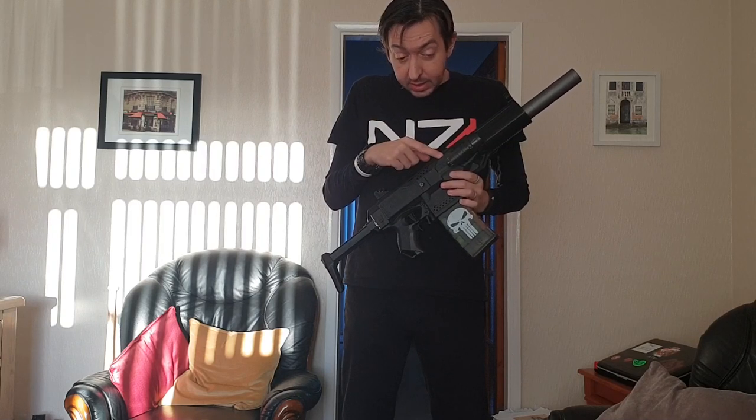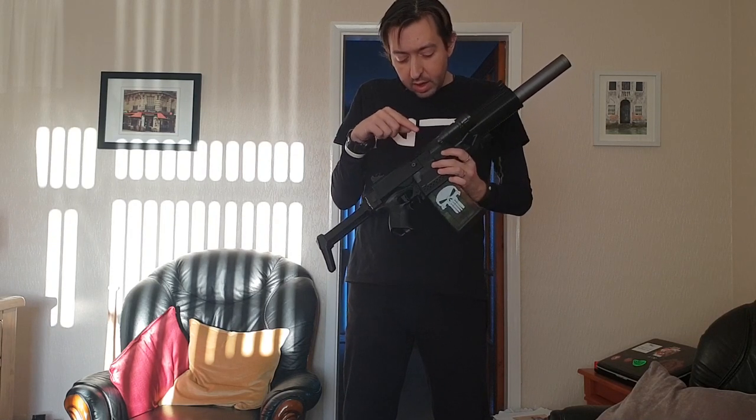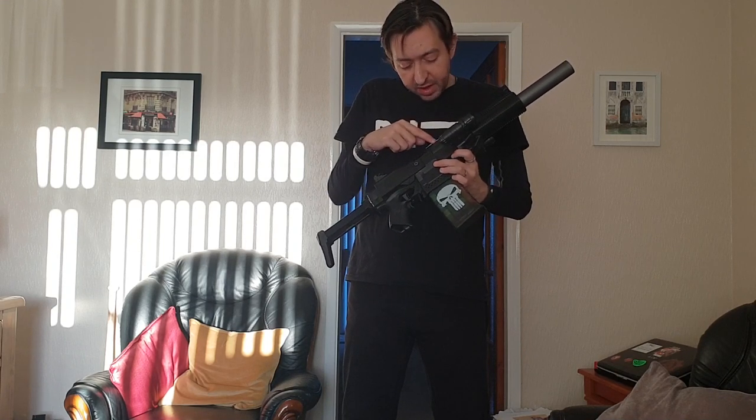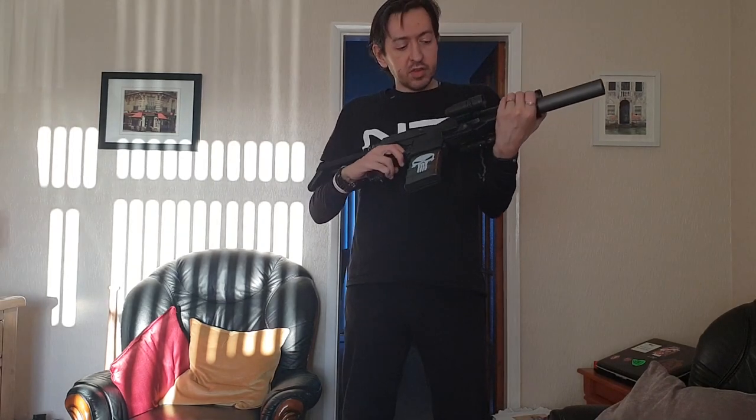I've taken out the original stock cage and replaced it with a 3D printed one that I printed off, and it comes to 42.5mm. So it does give it a bit more crush, and I've put Worker Black Oblique wheels in there.